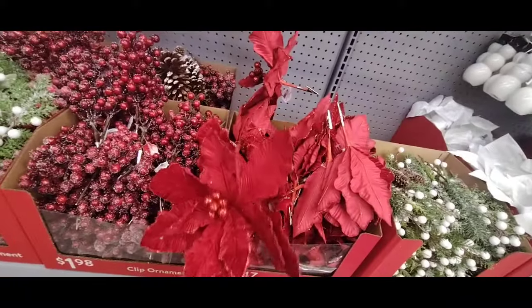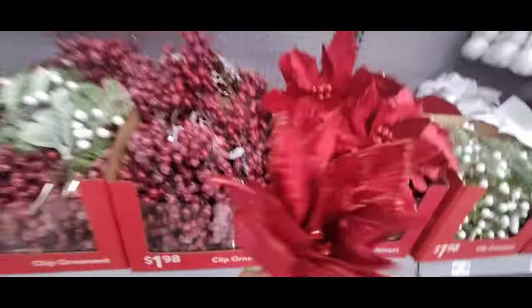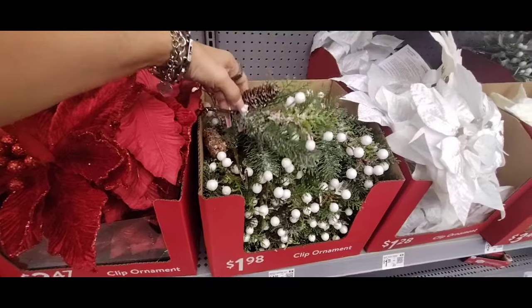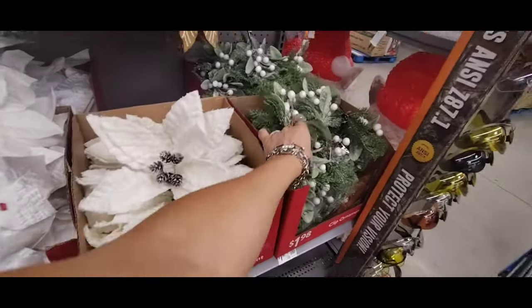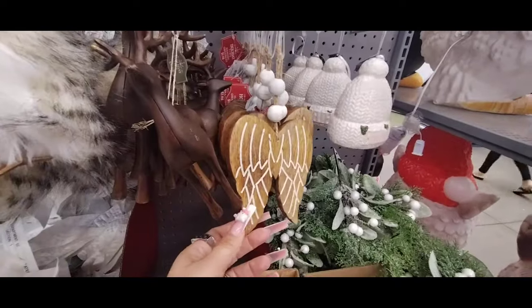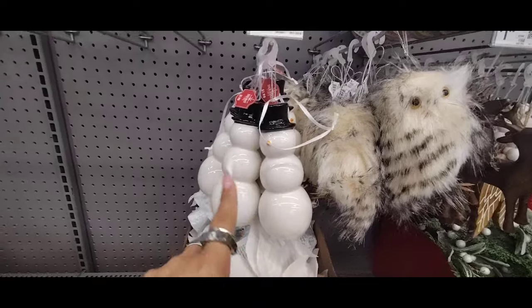They have big poinsettias coming in at $3.47 — these are massive! If you have a white tree or a green tree, I think green would go better — it really pops. We also have $1.98 ornaments, white poinsettias at $1.28. I love this little snow cap, absolutely adorable — ceramic, with angel wings, still $1.98. This one is plastic but it can pass off for high-end. The owls at $1.98, ceramic snowmen at $1.98, Mary at $1.98, and a rustic cabin.